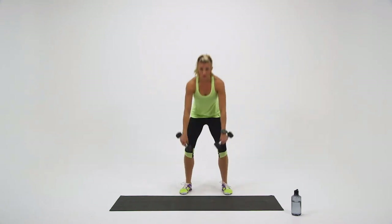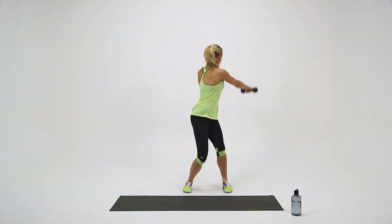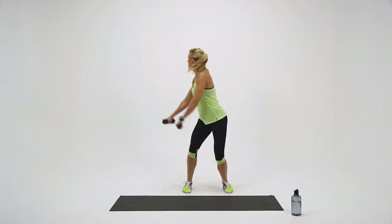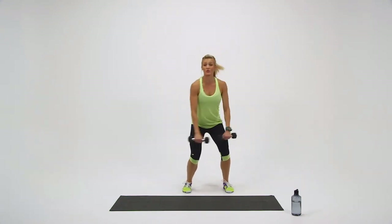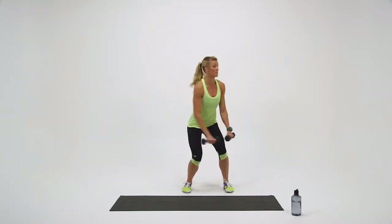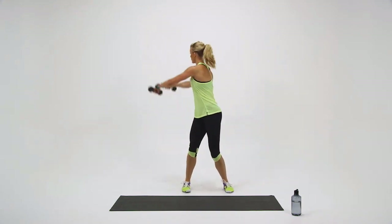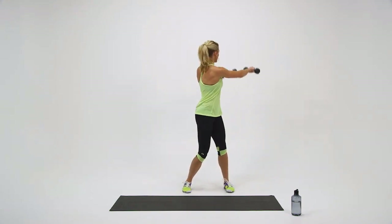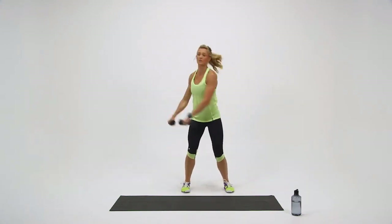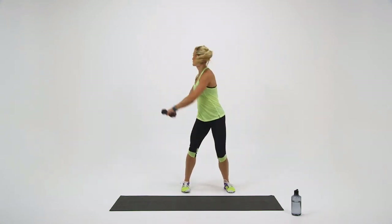Grab your dumbbells. We've got round number two — in three seconds, two, one, go. Soft in the knees. You can always grab heavier dumbbells or increase your tempo. Just remember to breathe. Halfway done. Ten more seconds and you get a break.